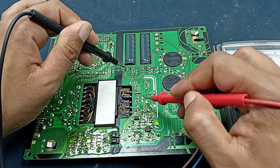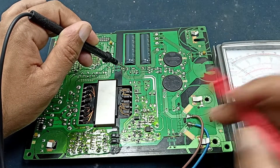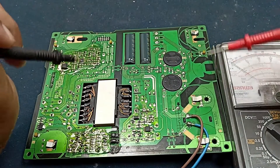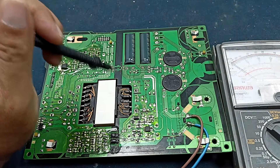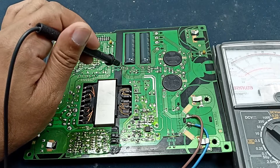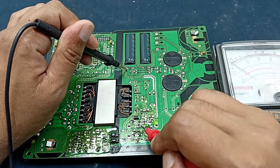The MOSFET input voltage is present — 300 volts. But I want to check the gate voltage. Here there is no gate voltage present. The gate voltage is the main thing to make the MOSFET work. We get drain voltage, source voltage — those are okay — but if we don't get any gate voltage, the MOSFET will not work and the power supply will not run.